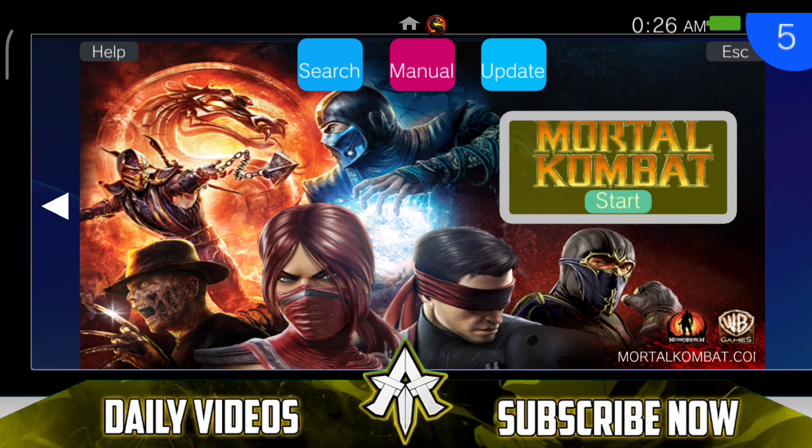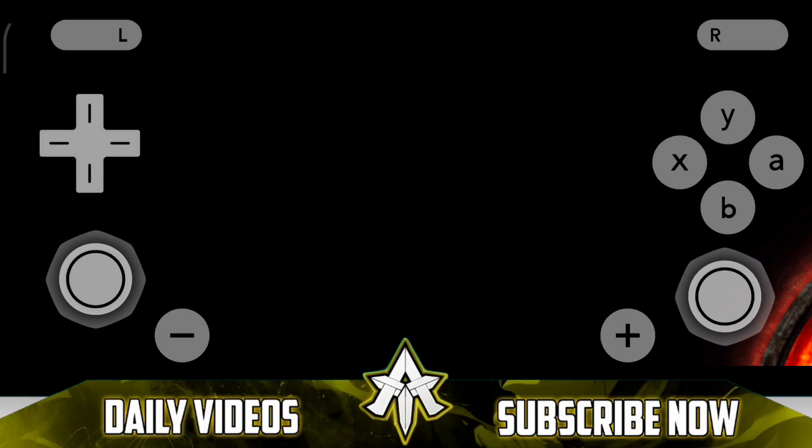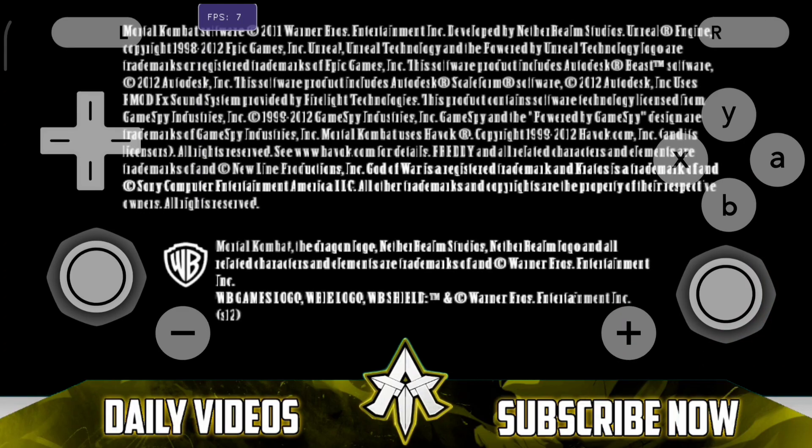Yo guys, this is Aprix here. Today in this video we will be taking a look at the finest example of PS Vita emulation on Android. This right here is Mortal Kombat 9 running on Vita3K Android with touch controls.